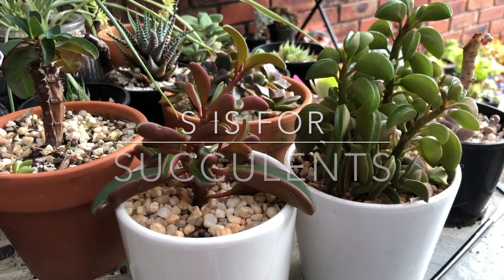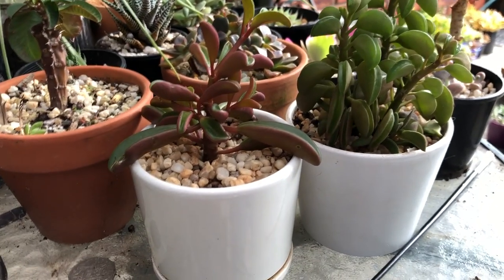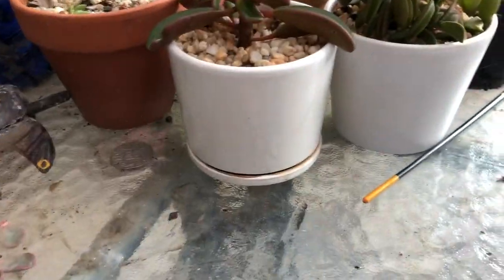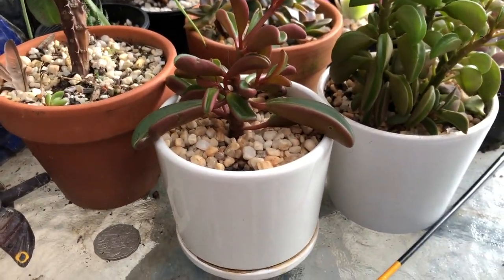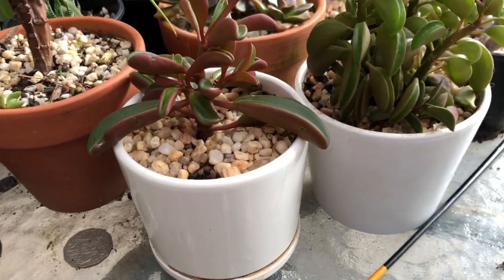Hello my succulent friends, it's me Suze. I'm sitting in my favourite chair and I haven't really shown you this table. I've got two round glass tables and this is sort of my sad corner. I put them here so I can look at them more frequently.